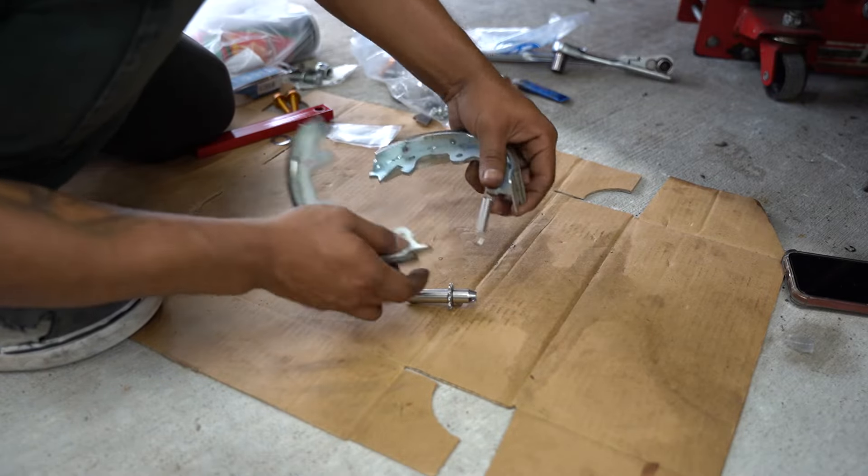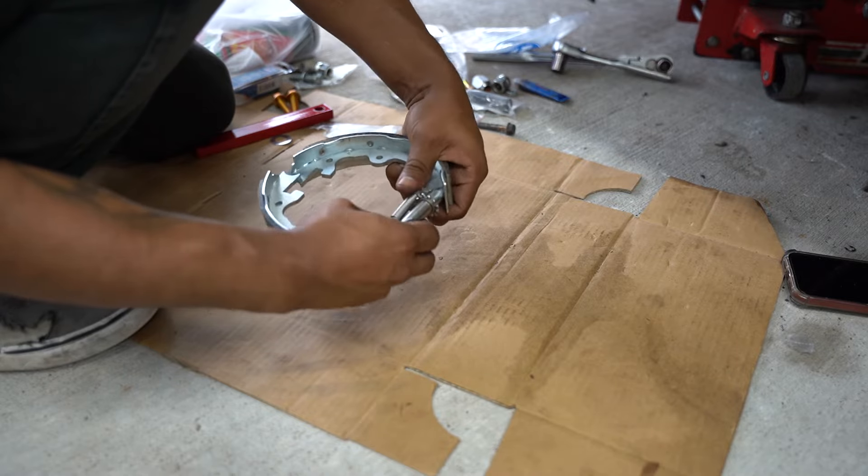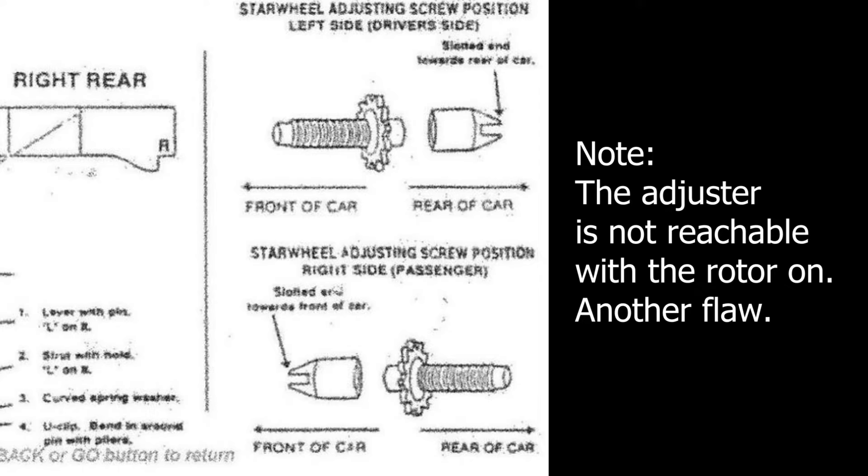Here I'm assembling the brake shoes. I found a diagram online that shows which way the adjuster is supposed to face — how critical this actually is I'm not sure, but I'm going to follow it anyway.